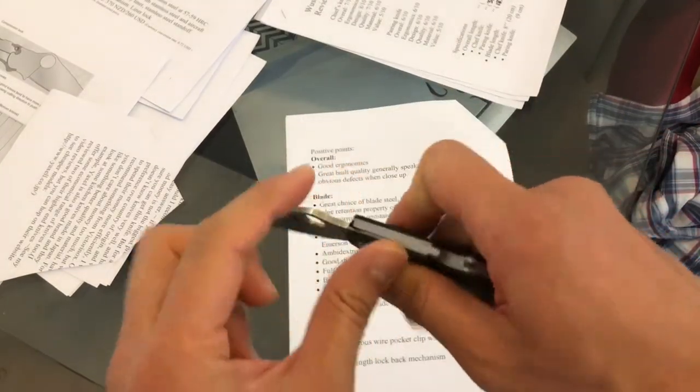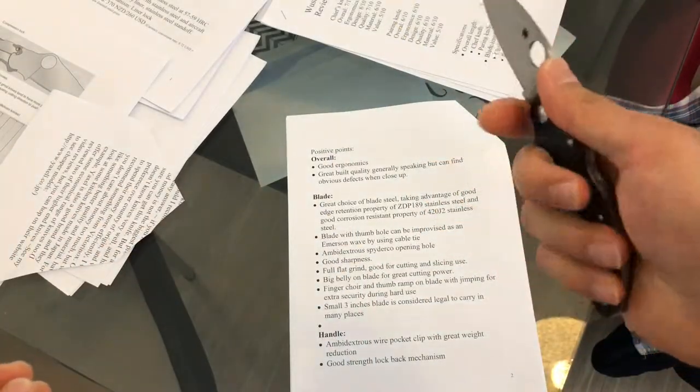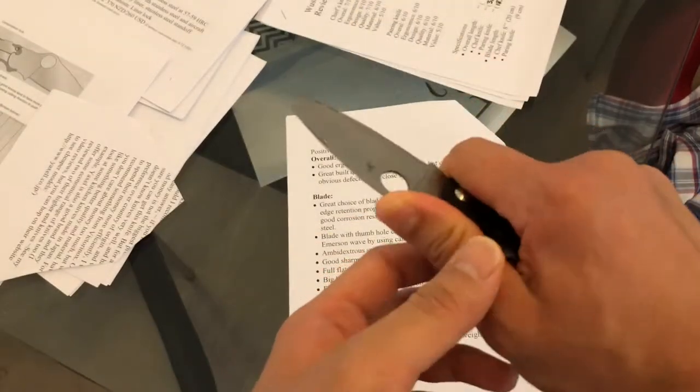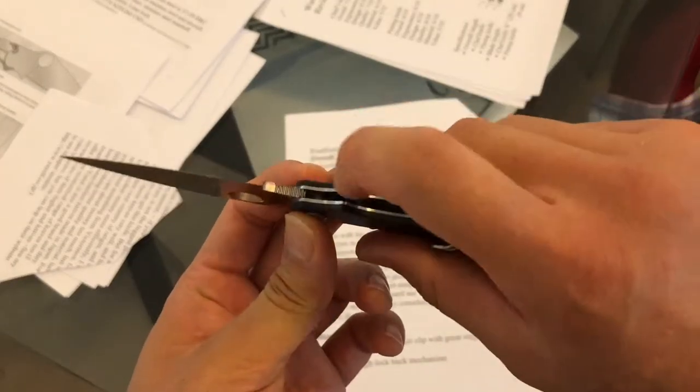Now first of all, overall the knife has very good ergonomics and the build quality is quite good overall, but I found some flaws here and there.